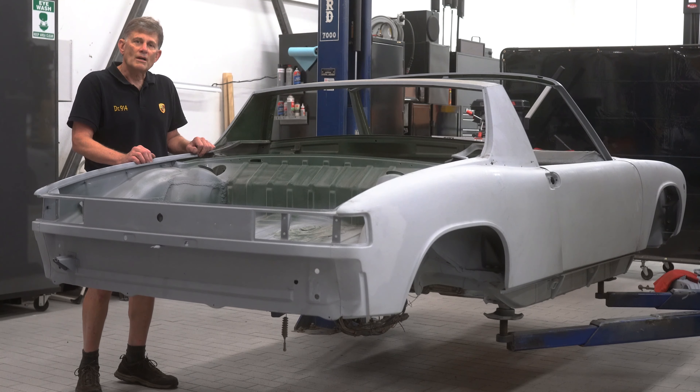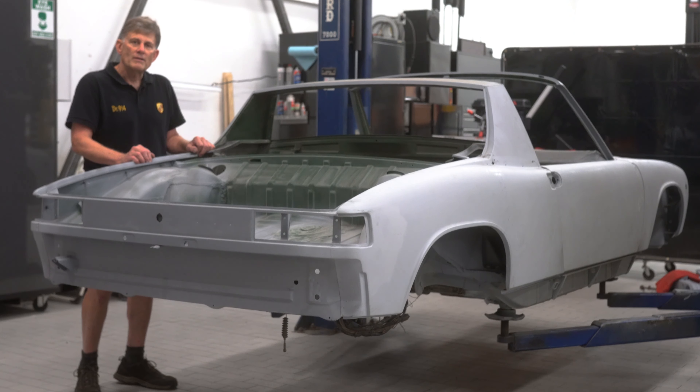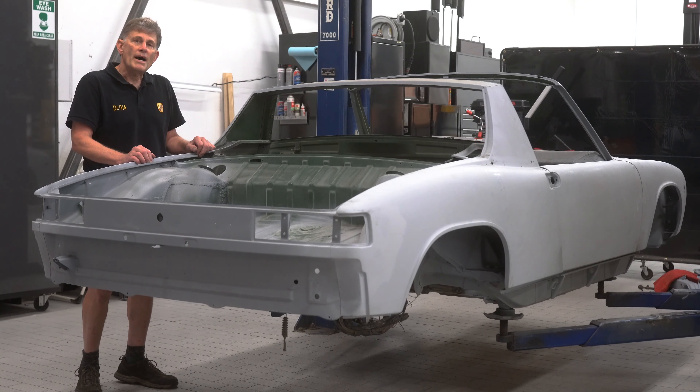Hi, I'm George Hussey, Dr. 914 from Automobile Atlanta, and this short video is called Body in Blank.